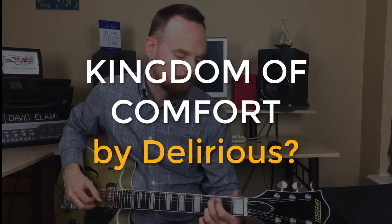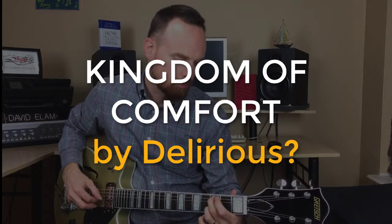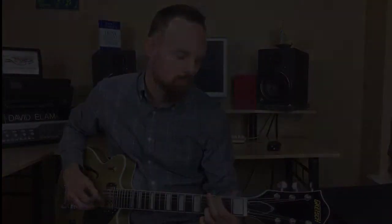Save me, save me, from the Kingdom of Comfort where I am king. Hey guys, I'm David Elam and today I want to teach you how to play Kingdom of Comfort by Delirious and Stu G. This is one of my favorite Delirious songs. It's a super, super fun song to play — a great fingerpicking song. Whether you're just getting started with fingerpicking or wanting to learn more advanced patterns, this is a great one. It's got a lot of really neat chords and fretboard work.